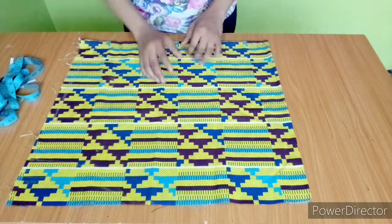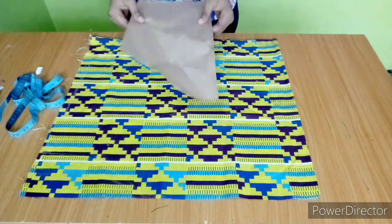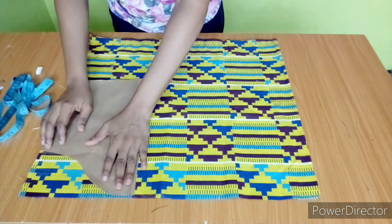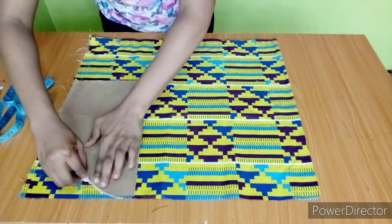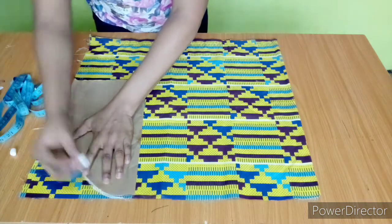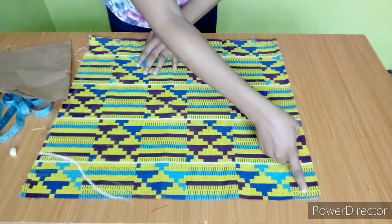So I have 21 inches here. To achieve this you need to have your basic sleeve pattern. You just place yours like this, and I'll trace out this curve. The next thing I'll do is to line here to this place.